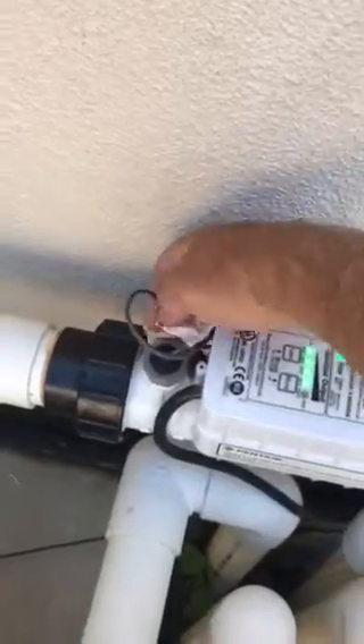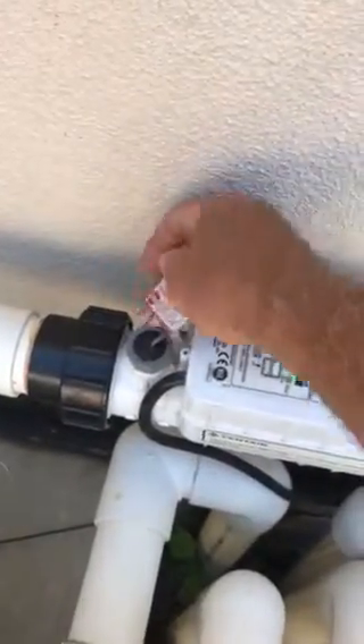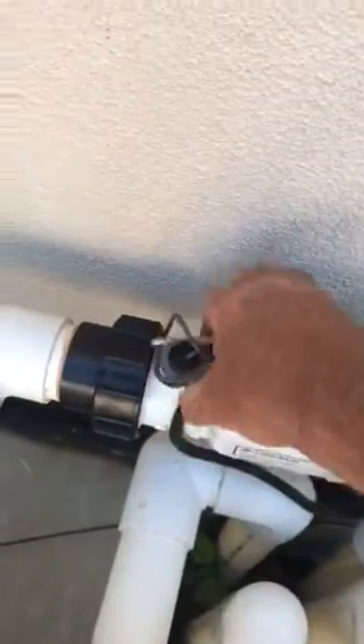Anyway, that's how you test the flow switch on a Pentair IntelliChlor IC 20, 30, or 40. It's Jeff with AquaPro.